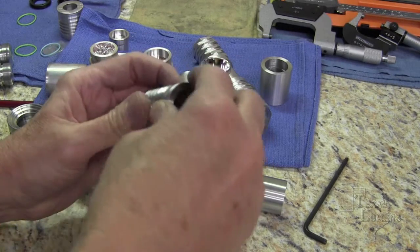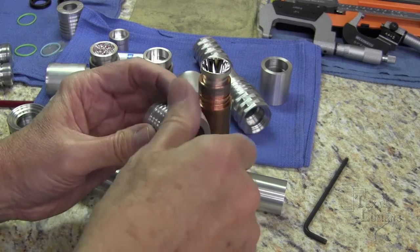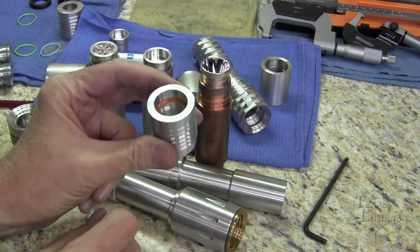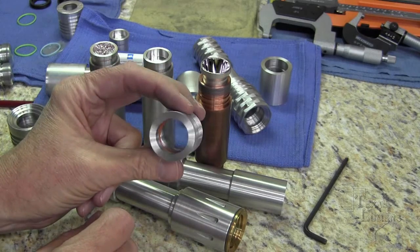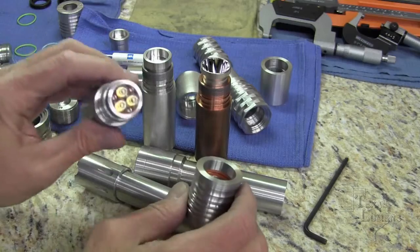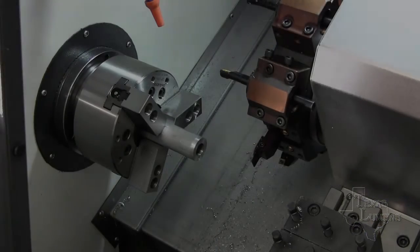The parts you see us using here are what we call shop parts, so the seams and finish are not complete by any means. We use these to help us design the lights and make sure that everything fits. Okay, let's machine out the OD surface of this head. I've turned the coolant off so that you can see something besides a white river.